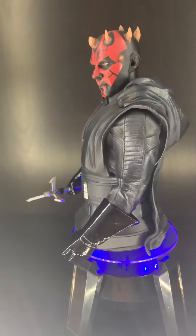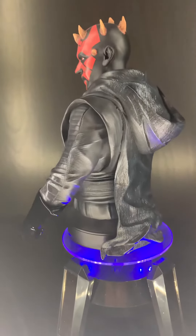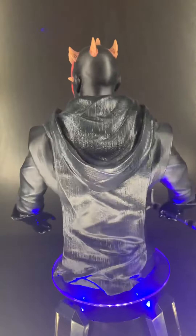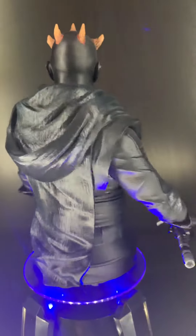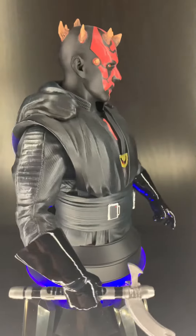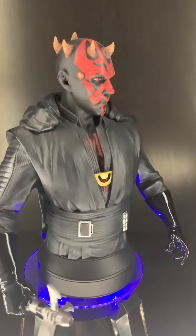Already, even just taking him out of the box, he's already one of my favorite Star Wars busts, just due to the presence and the way he's embodied in the bust. I feel like they really captured Maul.